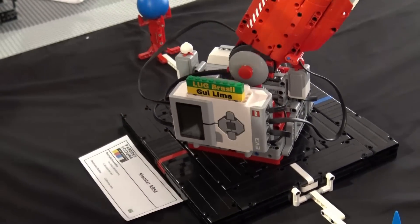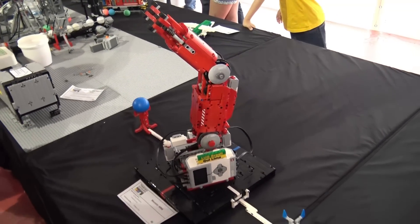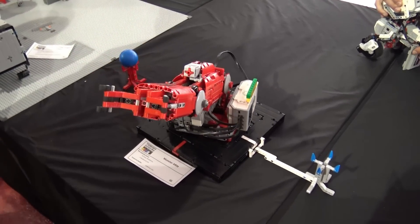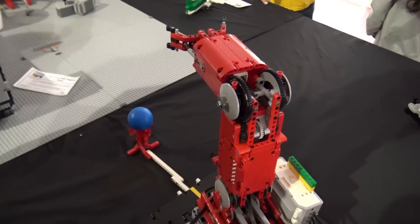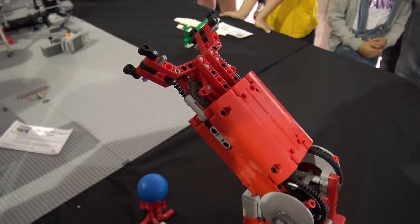At this moment it has only two programs: the full calibration and the other one which will move the ball, so we can use it to test and make sure that it is working very well. It is a really simple and tough robot arm using only one AV3, and that was the main achievement.